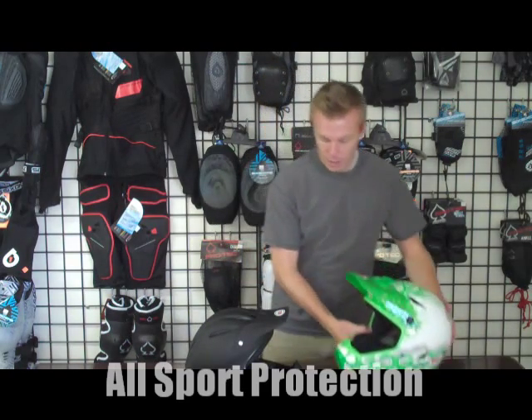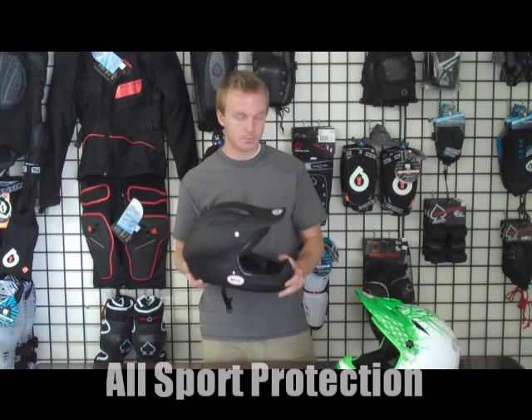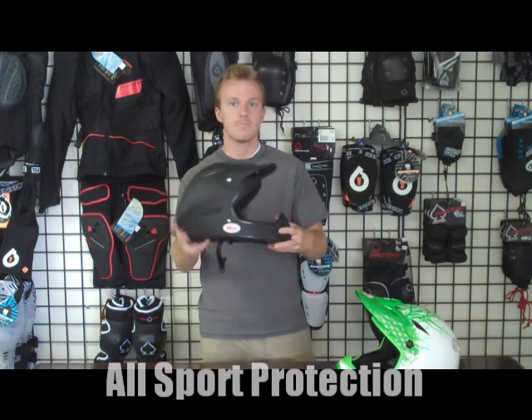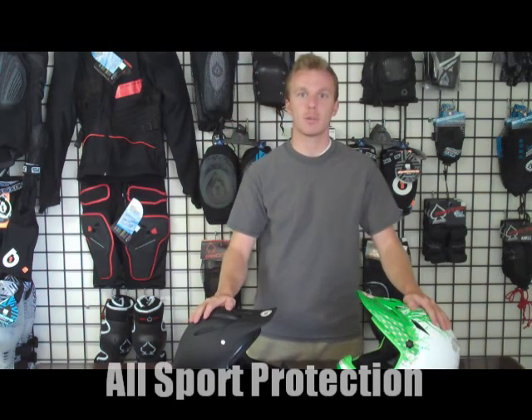That's the Drop helmet. I have the Ballistic helmet here just to compare them. The difference is the pads on the Ballistic aren't removable, it's a little heavier, and it's the entry level option. The Drop is a bit nicer than the Ballistic.